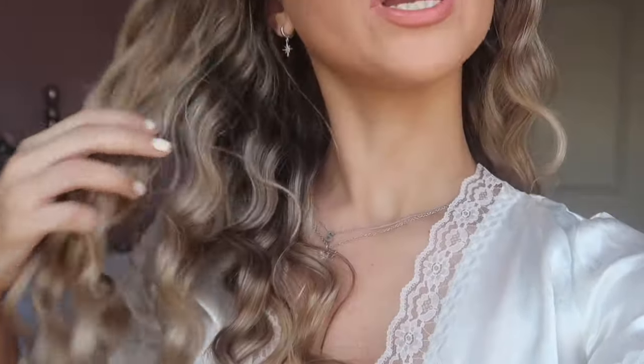Hey everybody, welcome back to my channel. Today's video, I'm going to be answering the question that I get asked almost every single day, which is how I get my hair to be wavy and crimpy. Since I have long hair, I'm always doing this because it doesn't require any heat. Every time I wear this hairstyle, I get asked at least five times a day how I did it and what I use, and even people on my social media ask me.